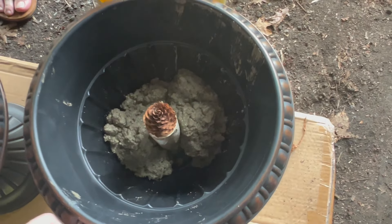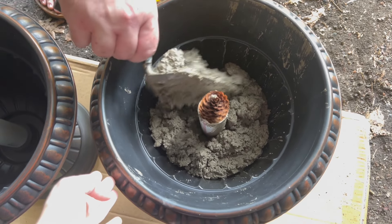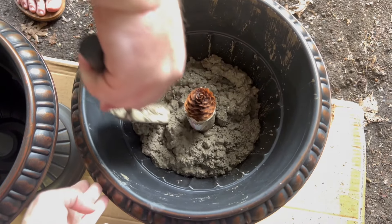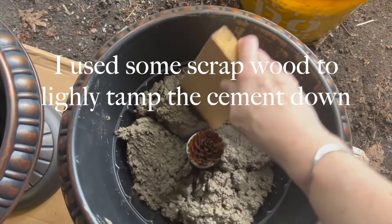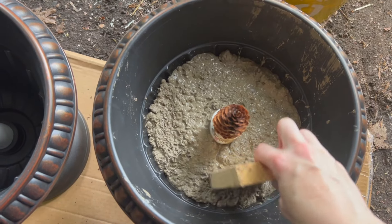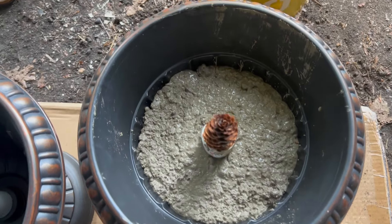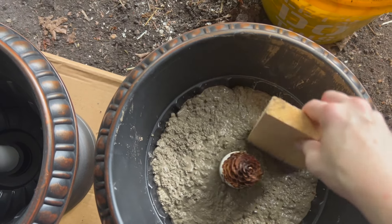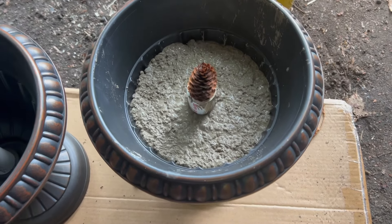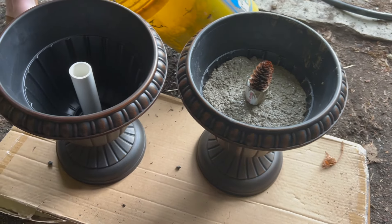Once that was mixed to the proper consistency, we started to trowel it in. We accidentally dropped some cement down into the pipe and immediately panicked and dumped it all out, because we didn't want any cement in the pipe that could affect the height of the tree. I wanted it to be heavy enough that the tree has good weight stability at the bottom, but not so heavy we can't carry it. We left room at the top, and that felt just right.